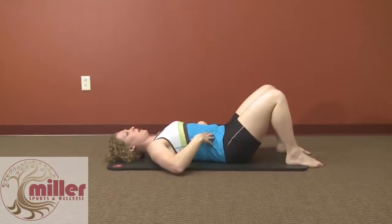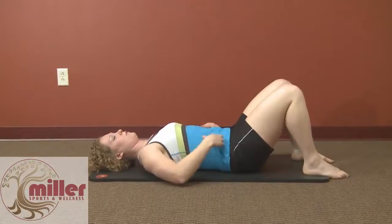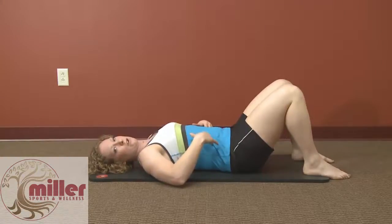Place your fingers on your sides right in here — you can either place your thumbs around the back or your fingers right in this front line — and then blow your candle out. When you do that, you'll feel the abdominal muscles pushing out against your fingers.